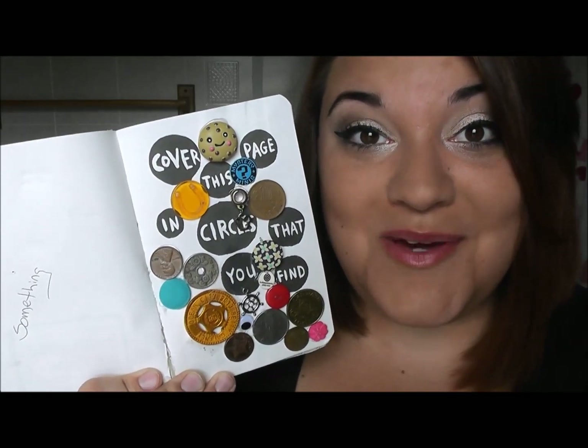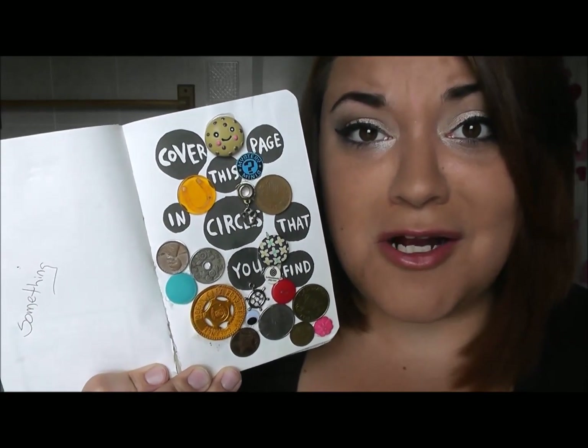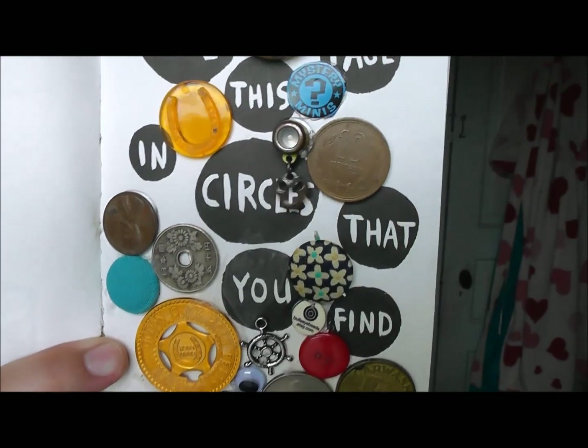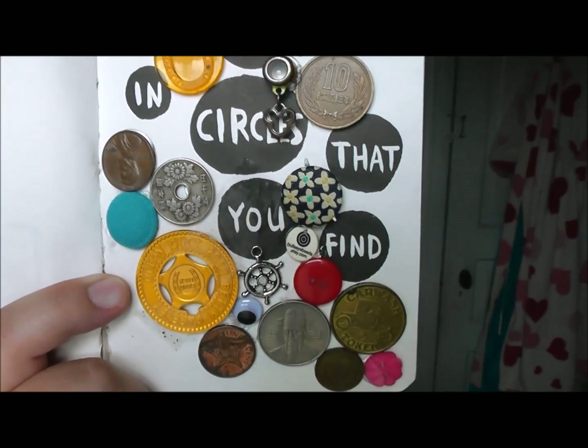This page says to cover this page in circles that you find. I have all kinds of random circle-shaped things that I have found along my travels. They're from all different places, so that's pretty exciting.